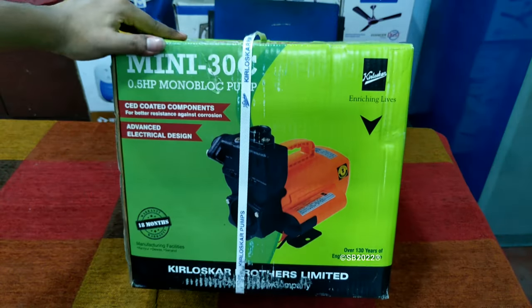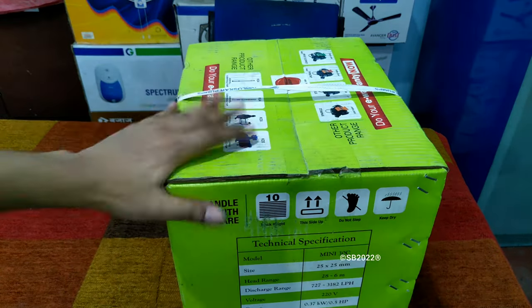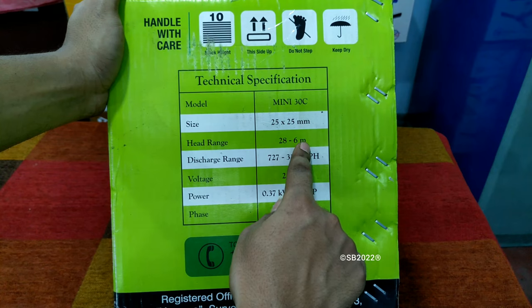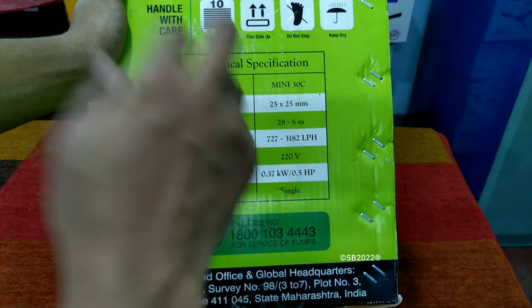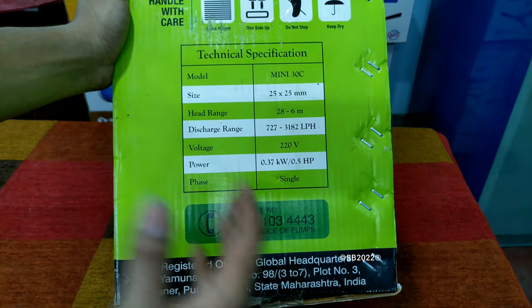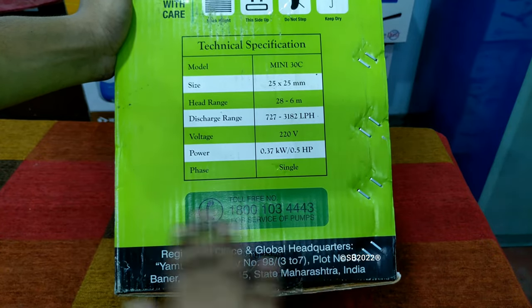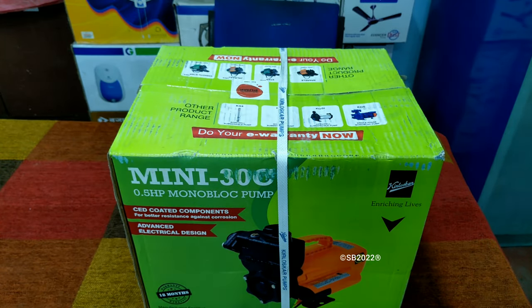This is another side of the pump box. Here are some specs: the model is Mini 30C, size is 1 inch by 1 inch, head is 28 to 6 meters, and discharge is 727 to 3182 LPH. The 3182 is the highest liter per hour discharge provided by a monoblock half HP pump — even the Crompton Mini Pacific or Mini Master Plus is around 2800. Power is 0.5 HP, 0.37 kilowatt, single phase. Let's quickly unpack the product.